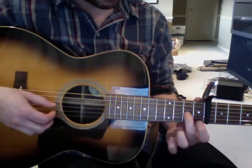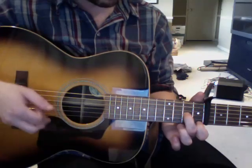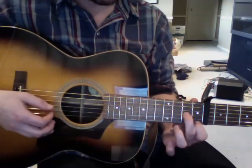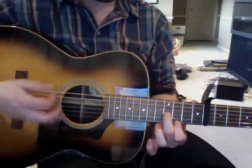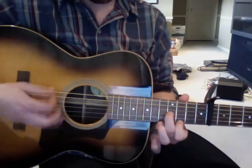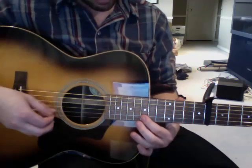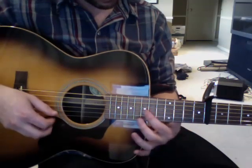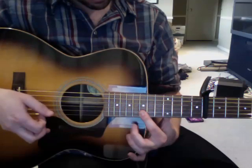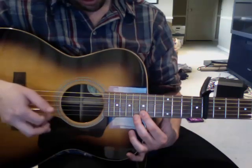That part right there — he's got a finger on the 2nd fret, 3rd string, and a finger on the 1st fret, 1st string, and then he just slides that up from the 1st and 2nd frets to the 3rd and 4th. Then that riff — it's the 7th and 8th fret. You just bar the 7th fret on the 1st and 2nd strings, but you also put a finger on the 8th fret, 1st string, and then just take it off.